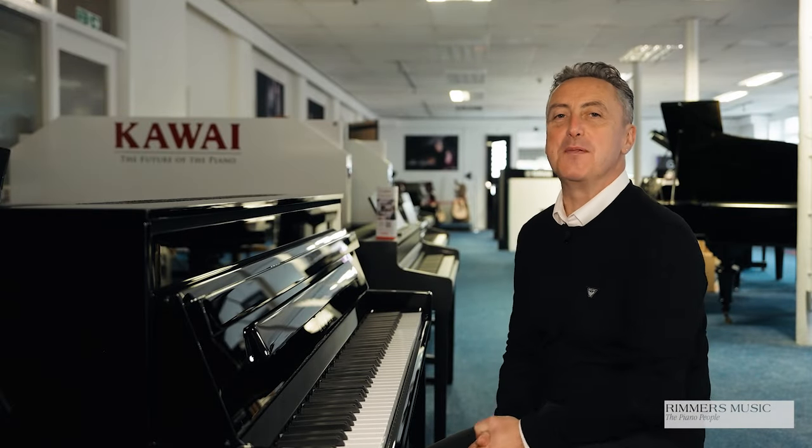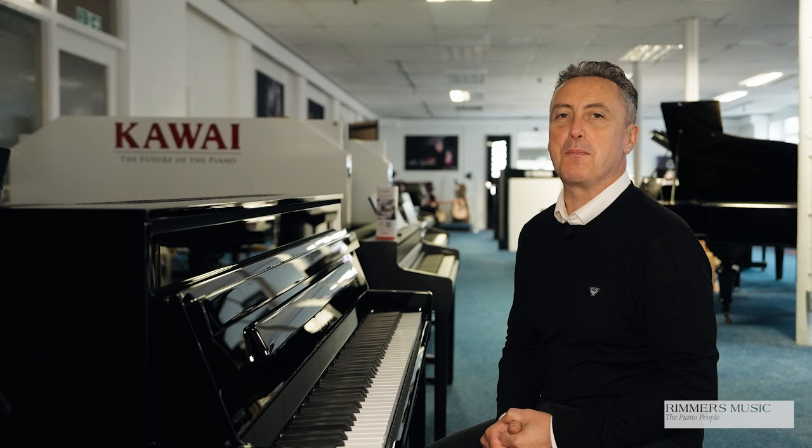Hey, my name's Graham. Here I am at Rimmers Music, the piano people, and today I've got the pleasure of showing you the fabulous Kawai Novus NV5S.